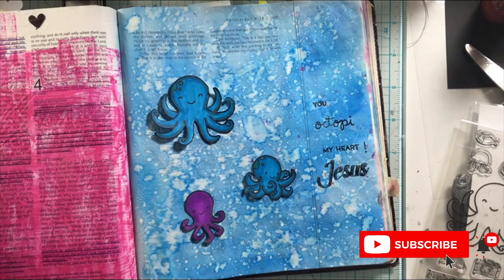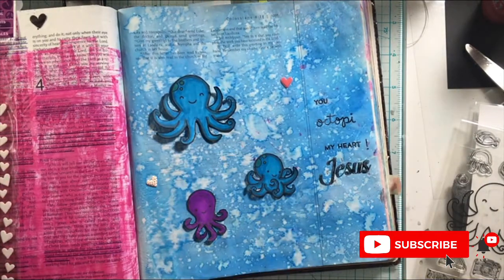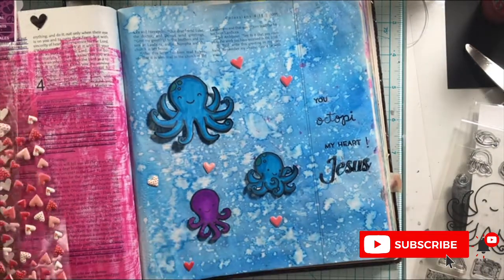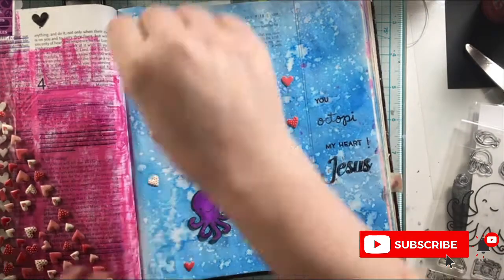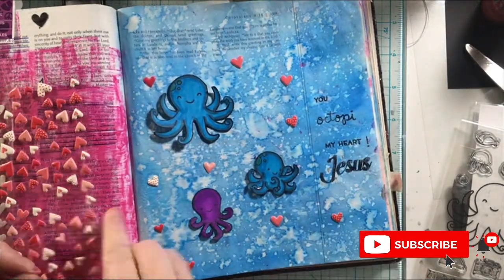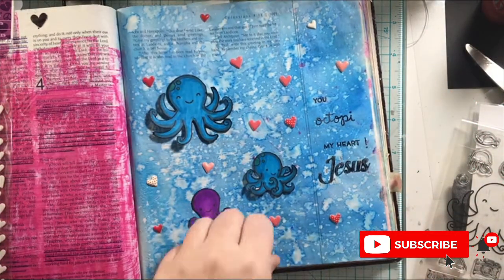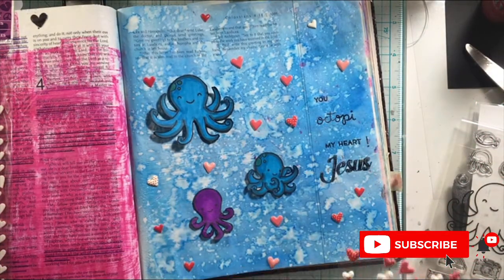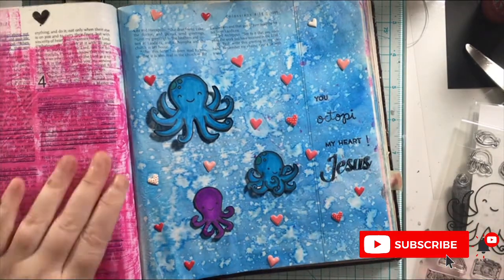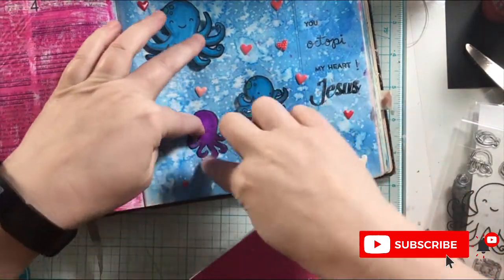And go to Him with everything. As you can see, I stamped out those words from the Lawn Fawn stamp set — 'You Occupy My Heart' — and then I added the word 'Jesus' from a stamp set that I had in my collection for Bible journaling. Let Jesus occupy your hearts this week and in the weeks to come. Allow Him in. See how He can transform your life. See the peace that He can give you, and just let Him in.